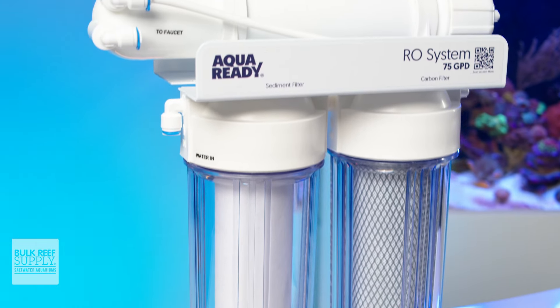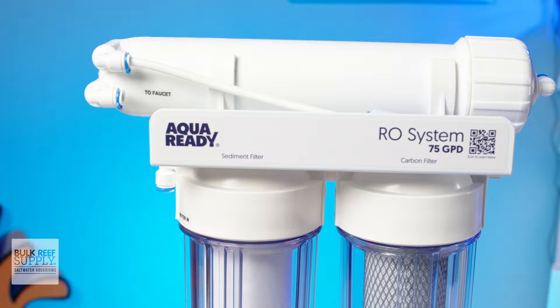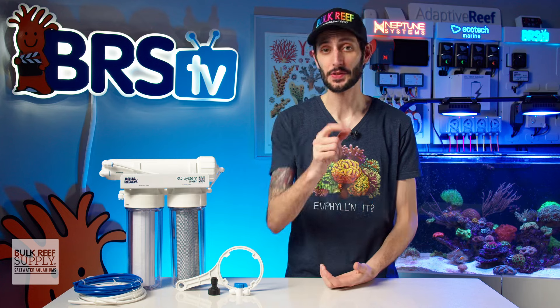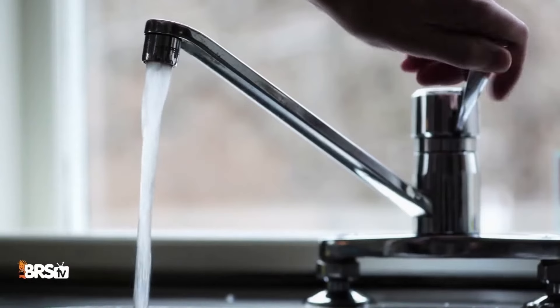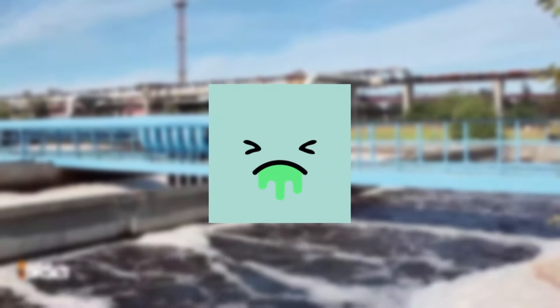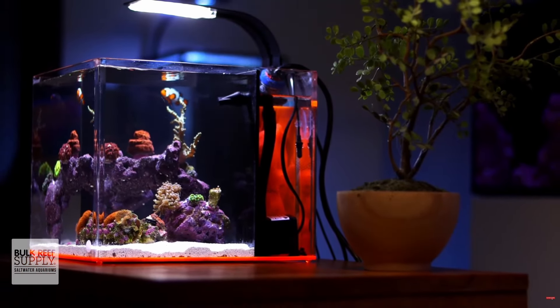AquaReady is a new brand focused on bringing affordable quality reefing gear to the masses, and that also covers the basics — like making sure you don't slowly poison your aquarium with your tap water. So there's no more excuses for not having an RO filter at home. Tap water is full of nasties that will undoubtedly wreak havoc on your reef, so removing those common unwanted elements from your municipal tap water is a must if you want your inhabitants to stay healthy.